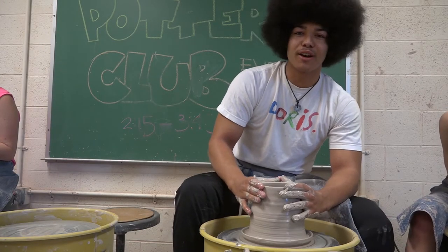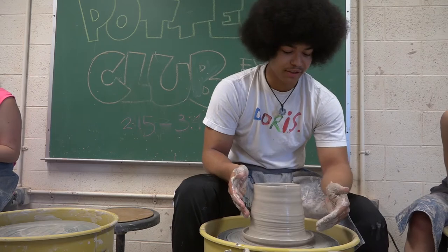Hey, I'm Chili. I'm here in the pottery room doing what I love — it's just pottery.